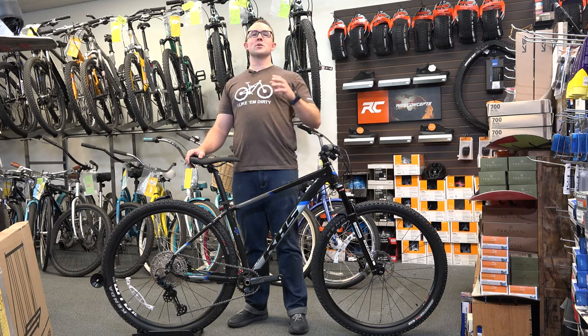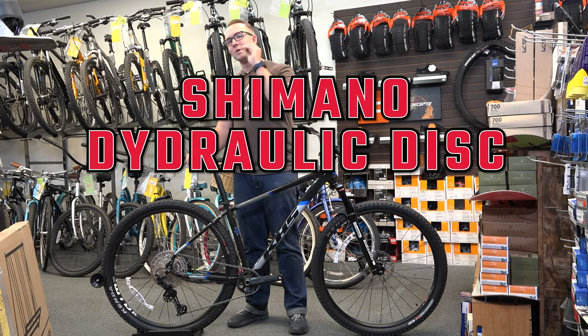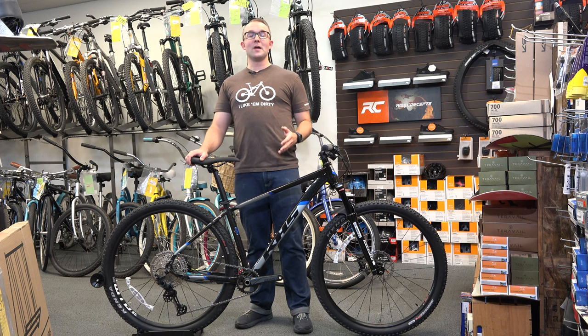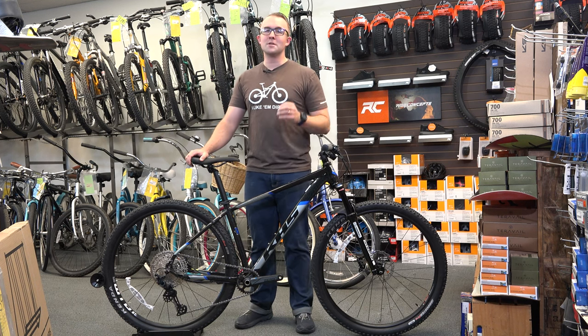The brakes are Shimano hydraulic disc brakes with a 180mm front and 160mm rear disc brake rotors. That is a sweet bike. The only thing I'd add is a dropper seatpost — and I totally agree. I do not know how to ride a bike without a dropper. That is the KHS Tempe — a pretty awesome hardtail mountain bike.